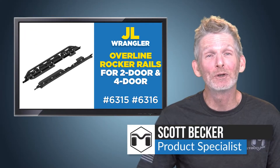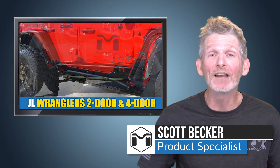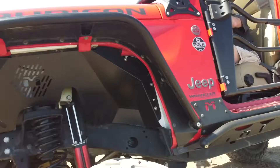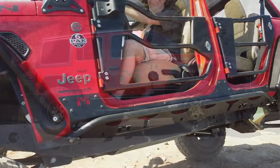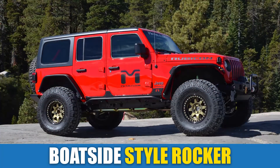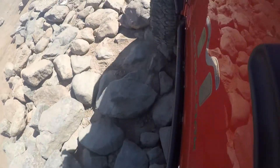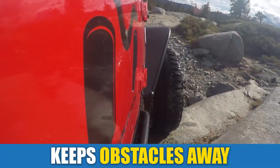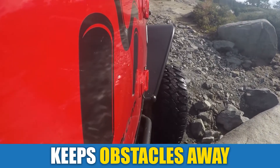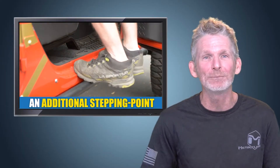Hi, I'm Scott Becker with MetalCloak here to tell you about our overlying rocker rails for the two-door and four-door Jeep Wranglers. MetalCloak's trail-tested overlying rocker rails are a boatside style rocker that offer maximum protection and rock bashing strength. They also provide the convenience of an unobtrusive tube step rock rail to keep obstacles at a safe distance while giving you an additional stepping point to access your Jeep.